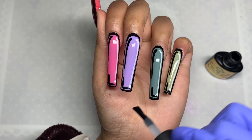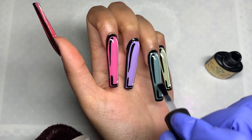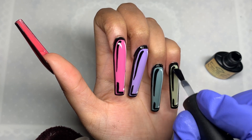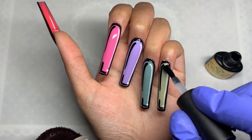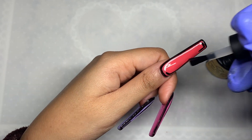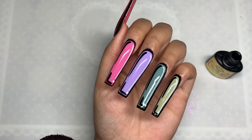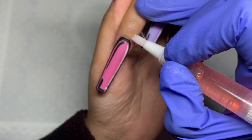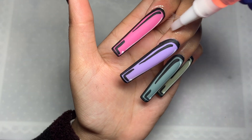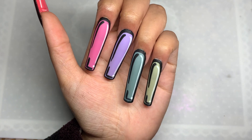Then I cured for a full 60 seconds and went in with the matte top coat. I forgot to mention — this kit comes with a no-wipe top coat, a matte top coat, and a base coat. One thing I noticed about this matte top coat is that it wasn't cloudy — sometimes matte top coats leave a milky effect on the nail, but this one was really nice and clear, no weird smell, and nice and thin. It definitely brought the design out a lot, and I'm so happy I went for matte over shiny. I finished off with some cuticle oil — not included in the kit but I used my own.